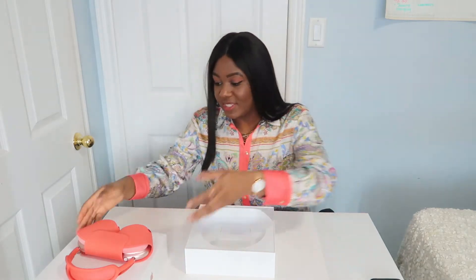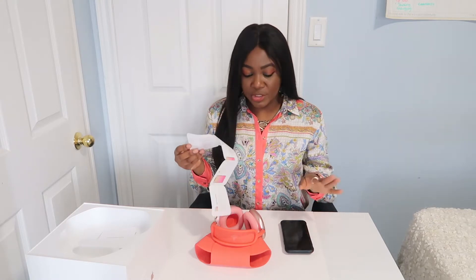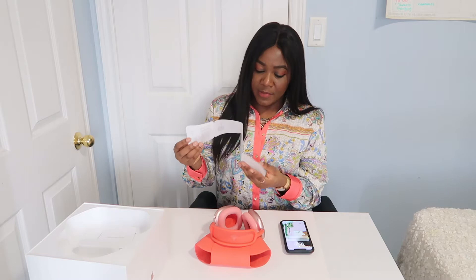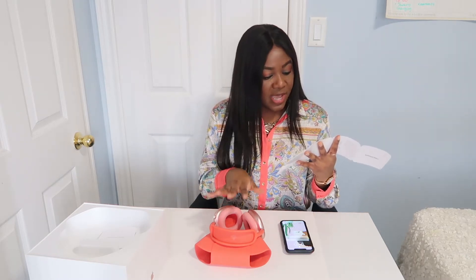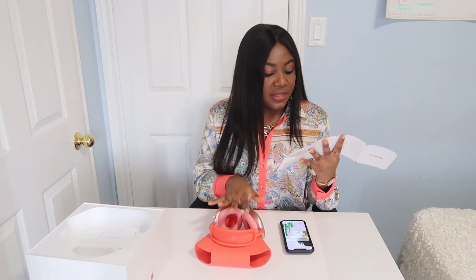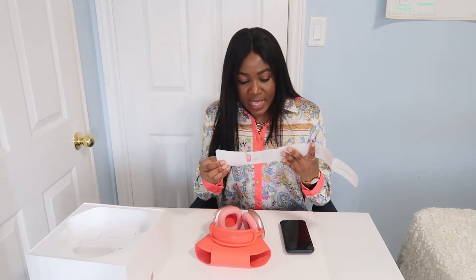Let's try it out and get our first impressions of the sound and setup together. First thing you want to do is turn on Bluetooth on your device — I'm using my iPhone 10 Max, and my Bluetooth is already on. Then have the AirPods Max near the device.